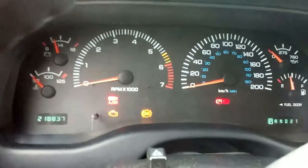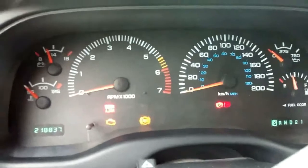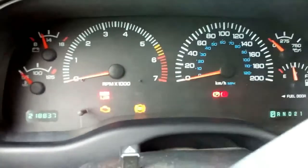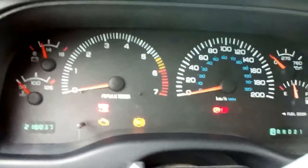We're going to do it on a Dodge Dakota today. Let's say we don't know what the problem is but there's a light on. Instead of taking it to a garage or having someone scan your vehicle, we're going to get the vehicle to diagnose itself. I'm in a 2000 Dodge Dakota — it's a 4.7 liter, four-door, four-by-four.